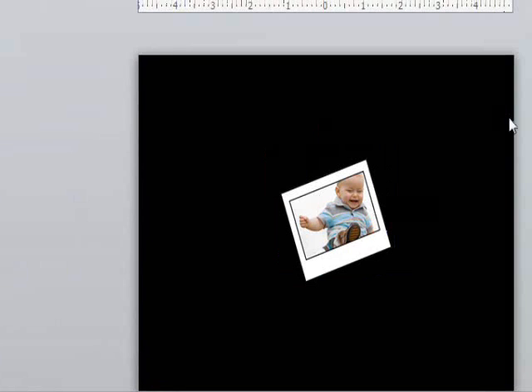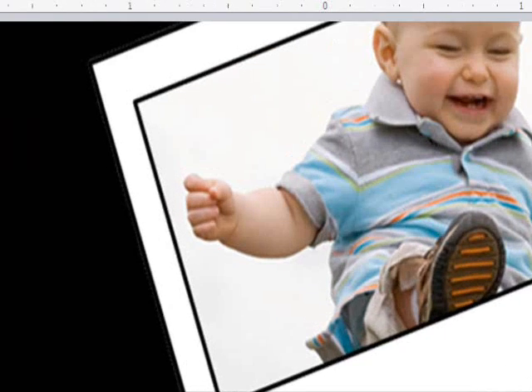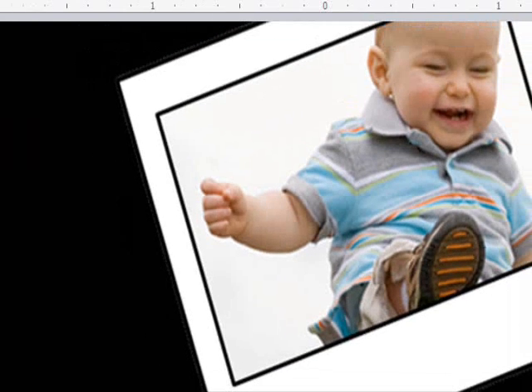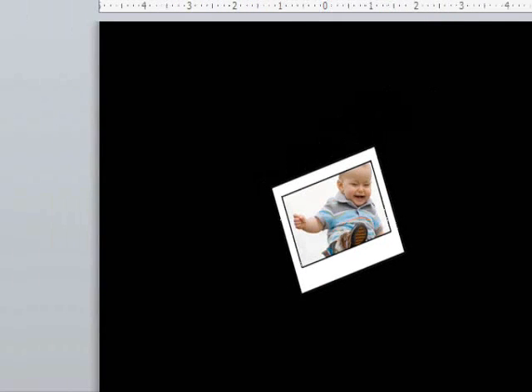I'll just zoom in really fast and show you the reason behind the dark gray color. When you set the dark gray to transparent, it somehow still shows up around the edges very faintly — you can see it when you look really, really closely. So if you make that cover-up color similar to the color of your frame, it's not noticeable at all. But if you make it something like orange, it will be noticeable.